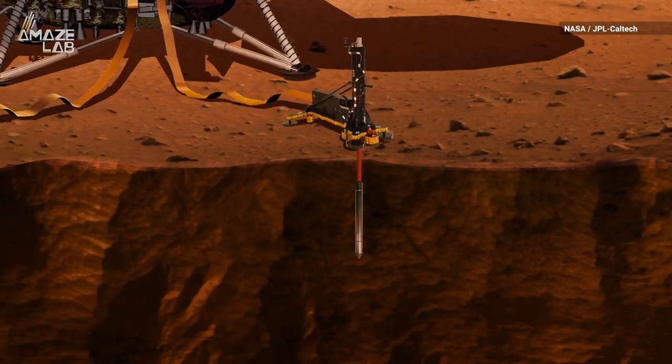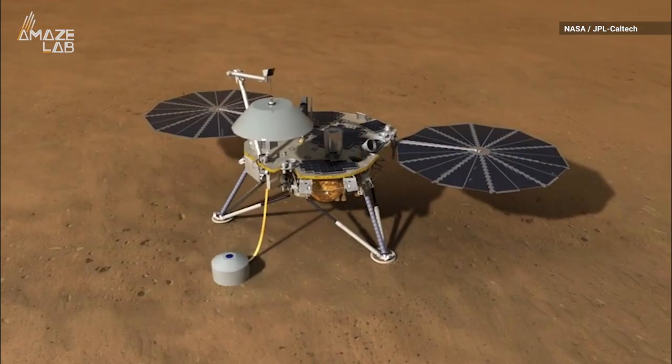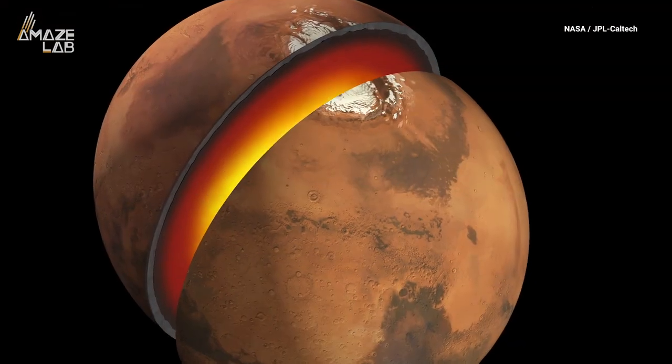This means there may be enough friction for it to dig deeper into the Martian soil on its own, freeing up InSight to return to work that has been put on hold. The NASA mission is giving scientists a historic first look at the red planet's deep interior.